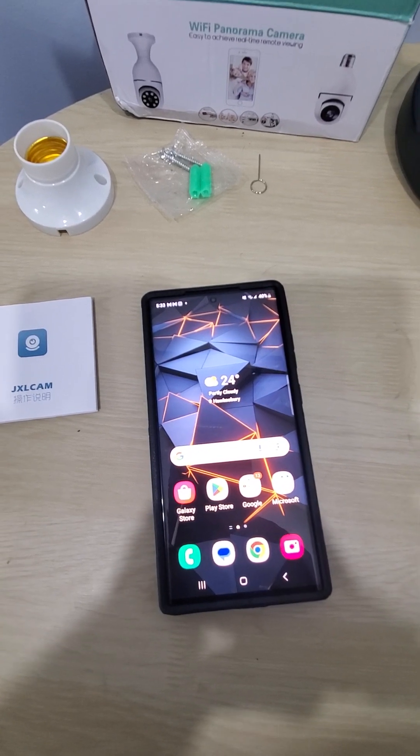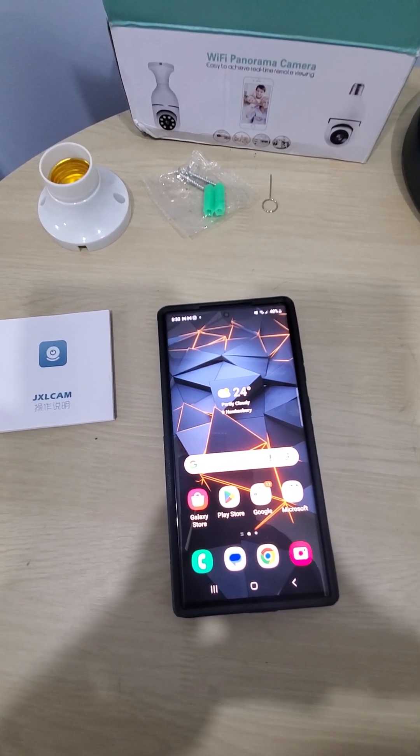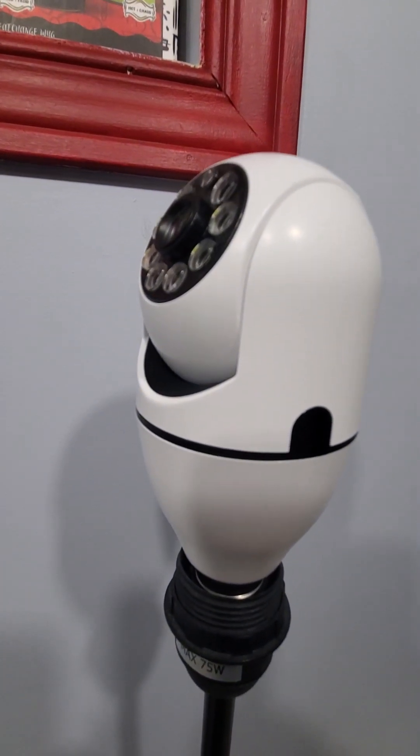Thank you so much for watching this video, guys. I hope this helped you set up your camera. If you have any questions or concerns, make sure you leave a comment. This is for the JXL cam app Wi-Fi panoramic camera — thank you for watching.